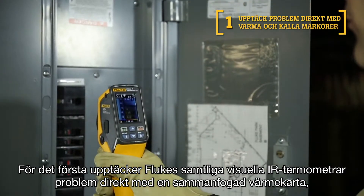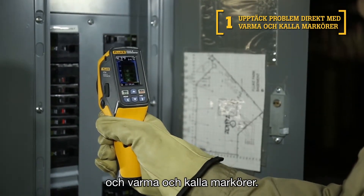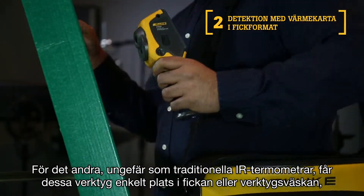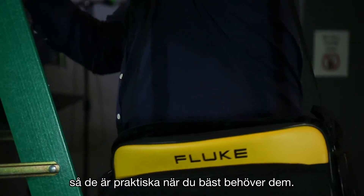First, every Fluke Visual IR thermometer detects issues instantly with a blended heat map as well as hot and cold markers. Second, similar to traditional IR thermometers, these tools easily fit in your pocket or tool bag so they are handy when you need them most.